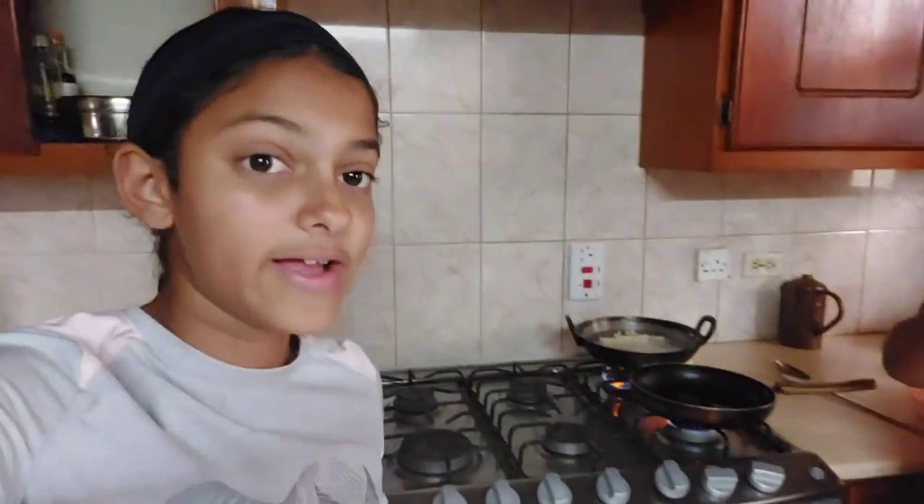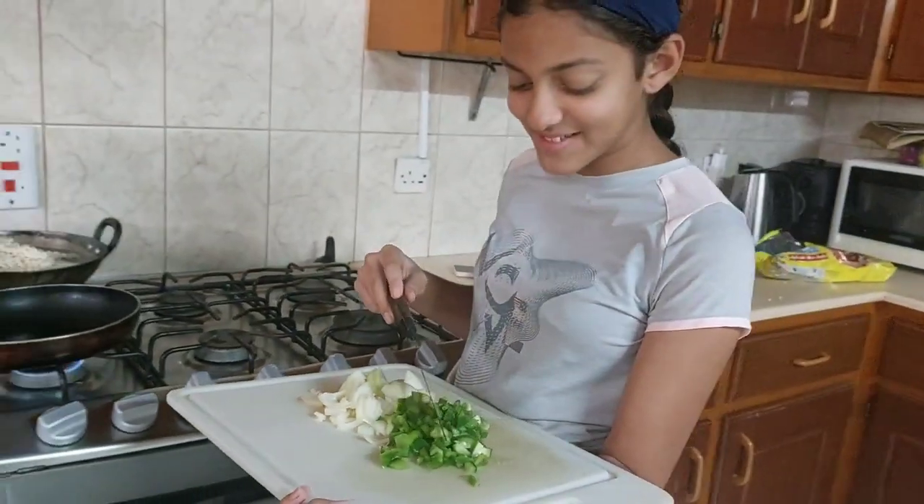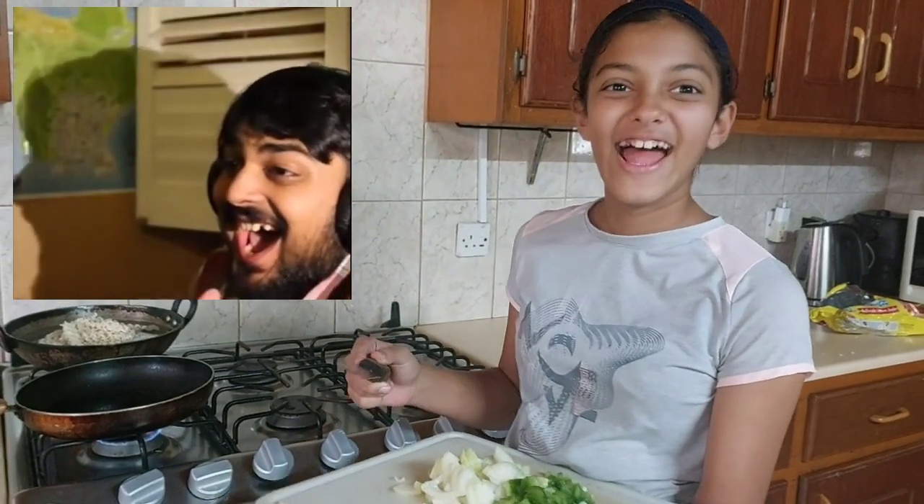She's making Maggie — but actually, I am making the Maggie! Today I'm making Maggie, so we'll see how good I do. I just chopped up the capsicum and onions.